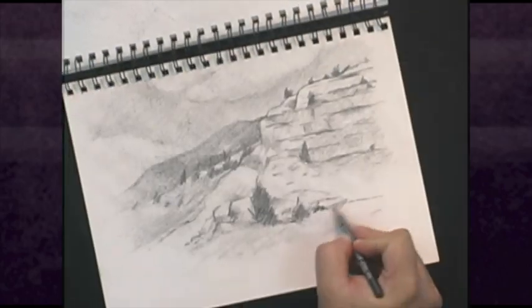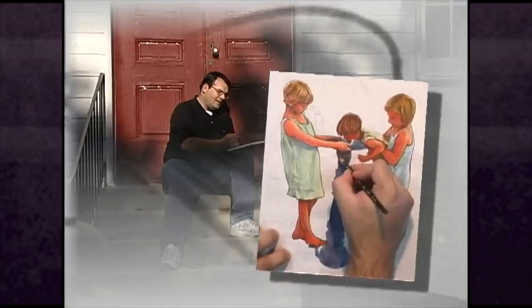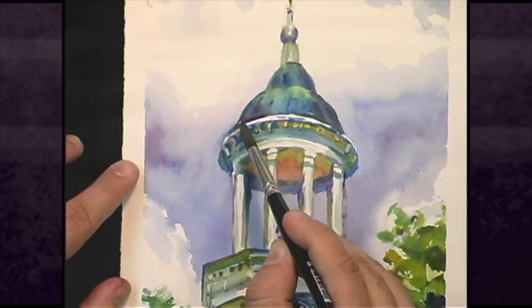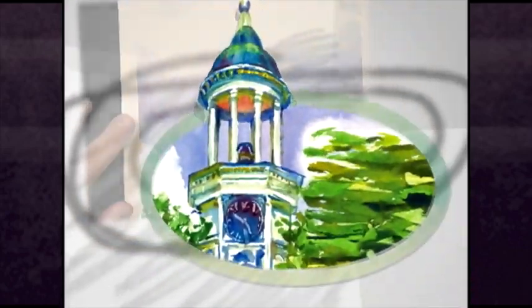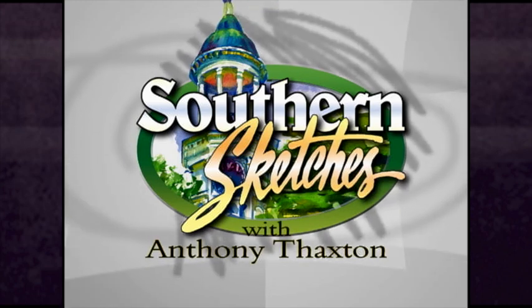We're going to change up things a little bit here today and do a colored pencil sketch on Southern Sketches. It's time for Southern Sketches with Anthony Thaxton.